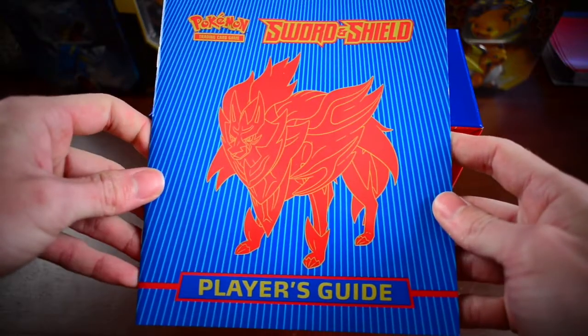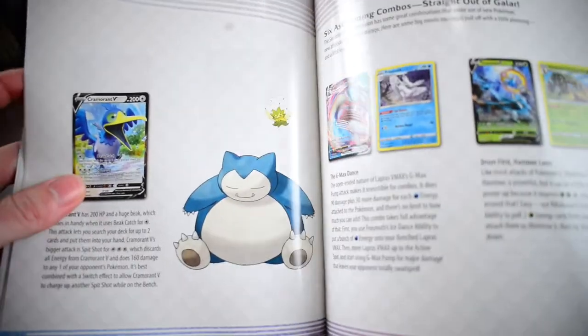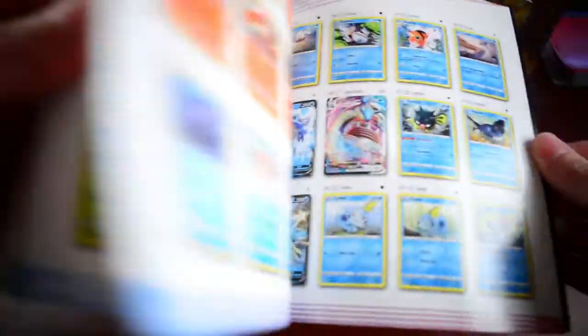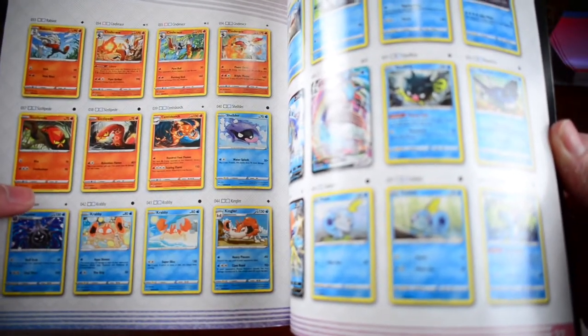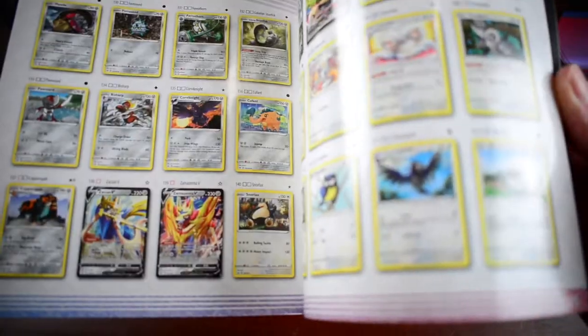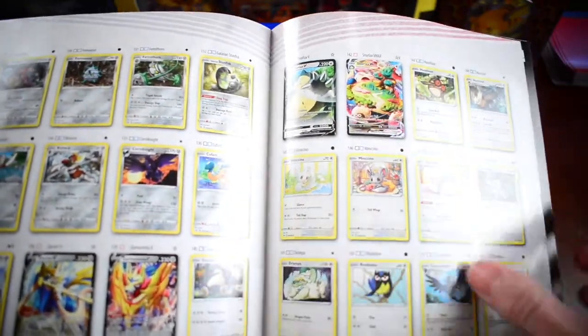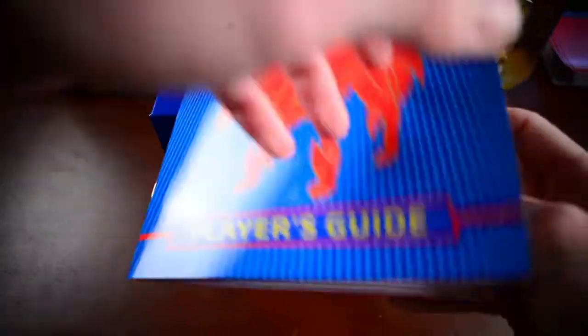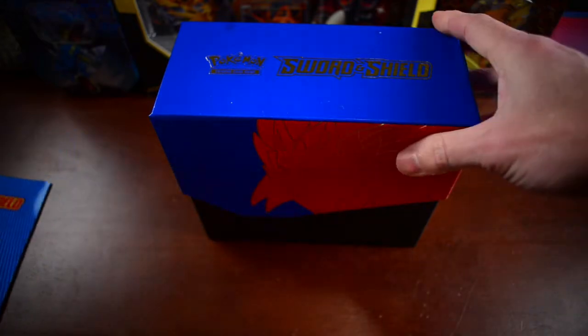The Elite Trainer box comes with a guide that gives you some tips on playing the cards in this set — what works together and what doesn't. It also has a checklist so you can see what Pokémon cards come with this set and check them off as you collect, to help plan for the cards you want to pull. Basically I want every card in here, like everybody else. But I really do want this Snorlax VMAX card — that's probably one of my top cards to pull, because Snorlax is my favorite Pokémon besides Shiny Umbreon.